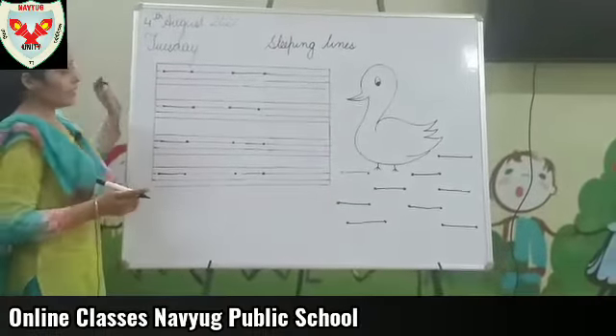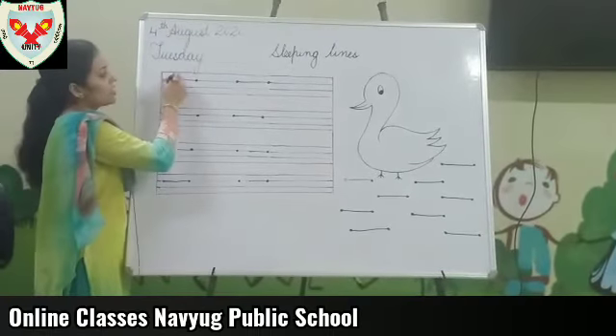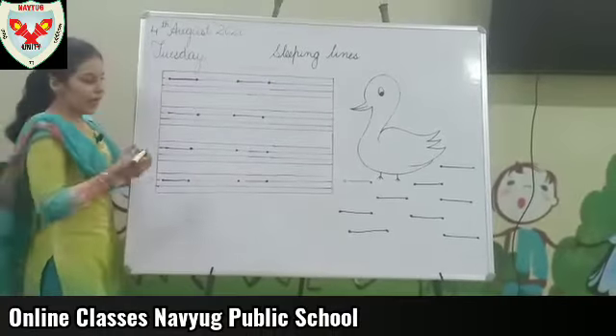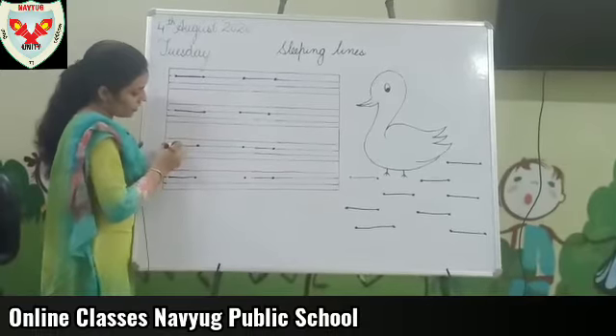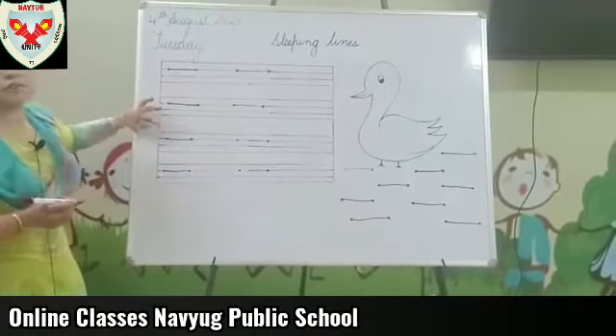You will do it like this. Tell your mama to prepare your copy like this. We have two dots. I am with one big sleeping line — straight sleeping line — on the earth line. I am on the earth line with sleeping line properly.